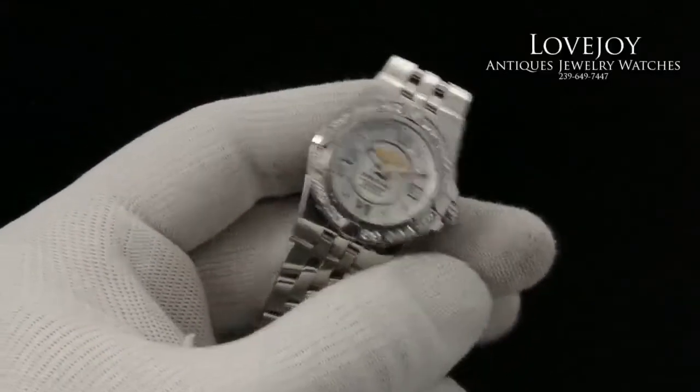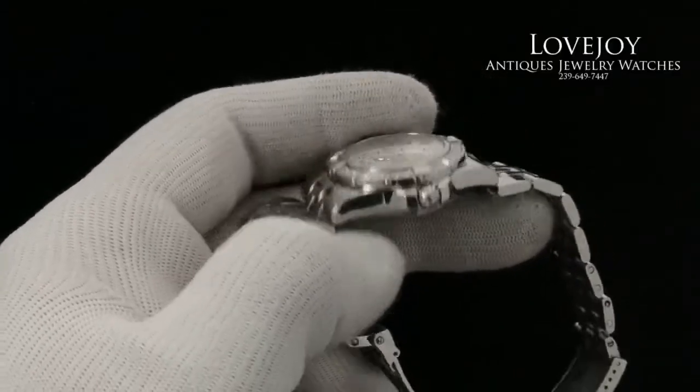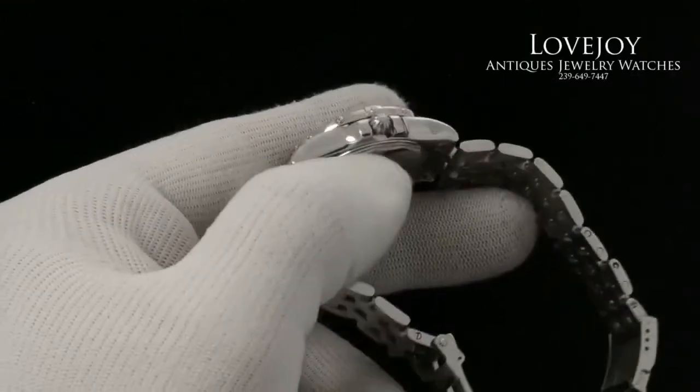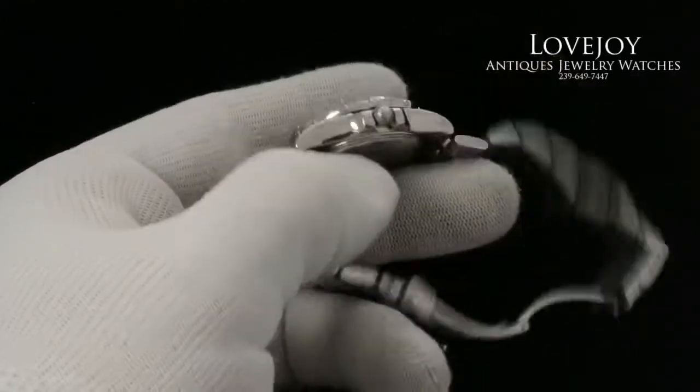It's water-resistant to 100 meters, or 330 feet. It has a quartz Breitling caliber 71 movement, and a reference number of A71340.